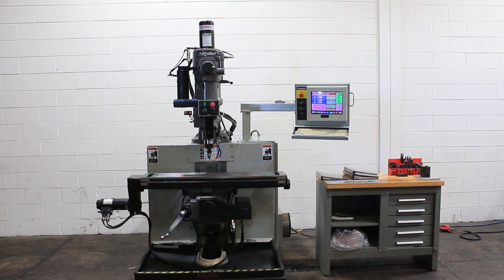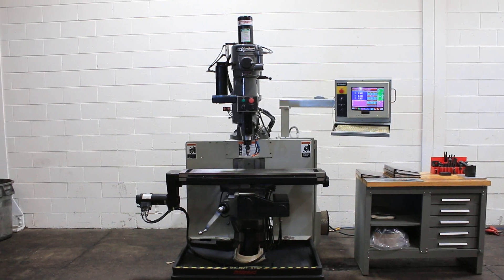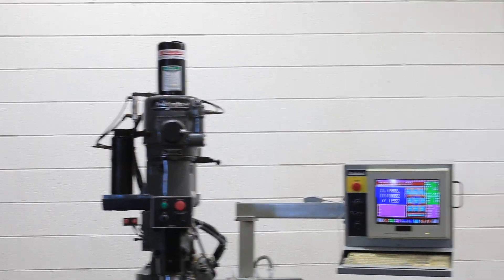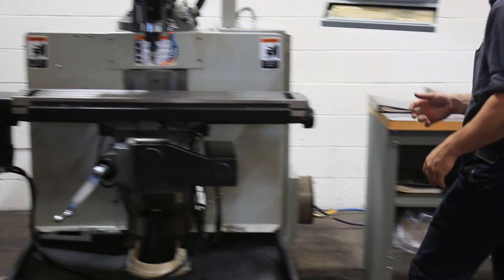We have a Bridgeport 3-axis CNC vertical milling machine, model V2 XT, serial number XT1108. I believe it's new in 1999. It has a DX32 control. We're going to run it for you.